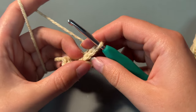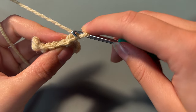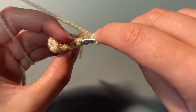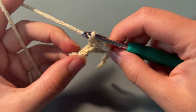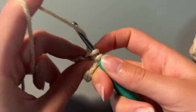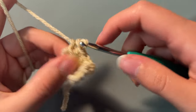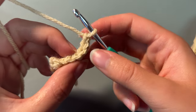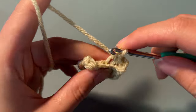To do the ribbing, you're going to be doing single crochets in the back loops of the chain. As you can see on the video, I'm just going through the back loops. Then just continue this down the length of the row. At the end of the row, chain 1 and turn your work. You're just going to continue doing this, going through the back loops, until you get your desired length of ribbing.